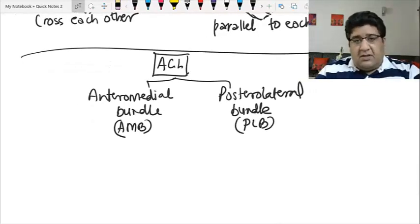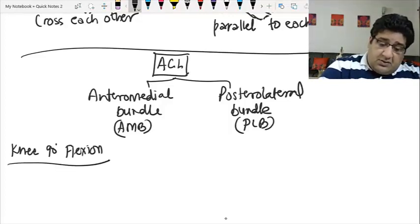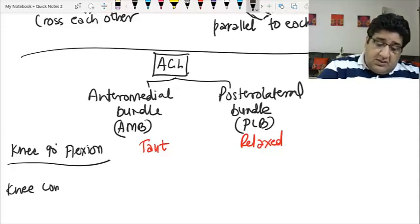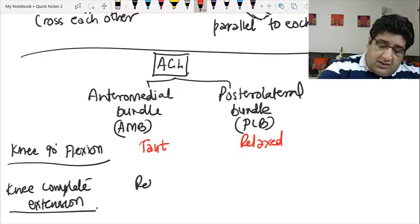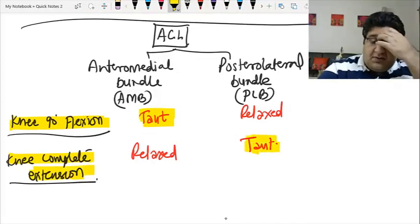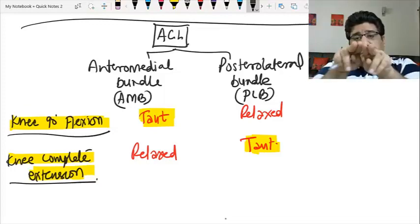This job is performed by the two bundles in different positions. The ACL's job — to prevent anterior translation of the tibia with respect to the femur — is performed by the anterior medial bundle (AMB) when the knee is in 90 degrees of flexion, making the AMB taut and the PLB relaxed. It is performed by the posterolateral bundle (PLB) when the knee is in complete extension, making the PLB taut and the AMB relaxed.